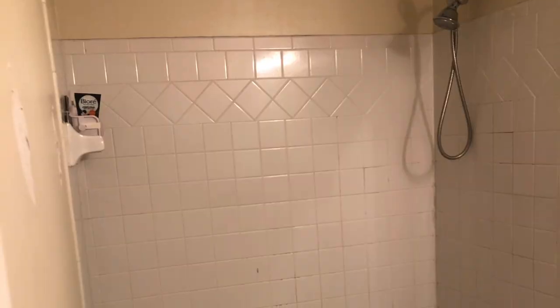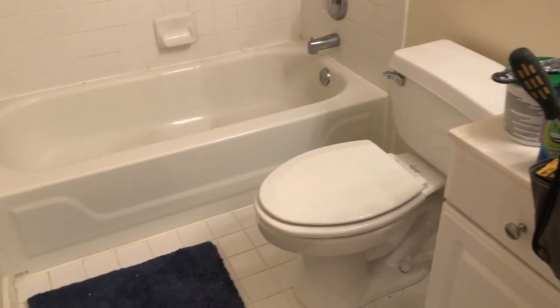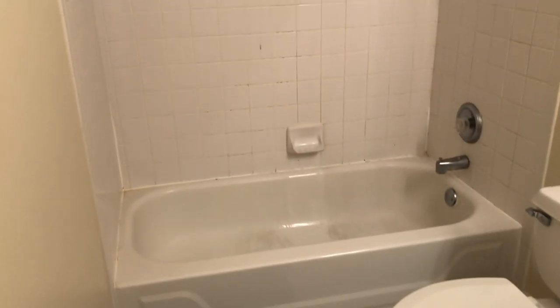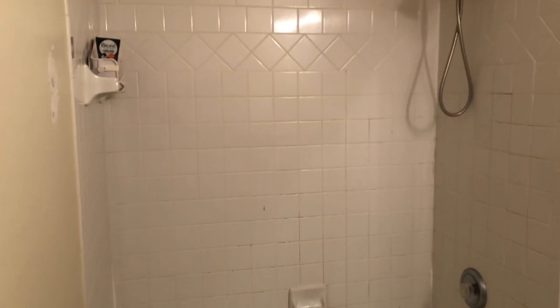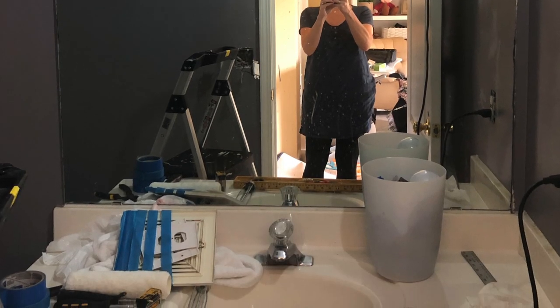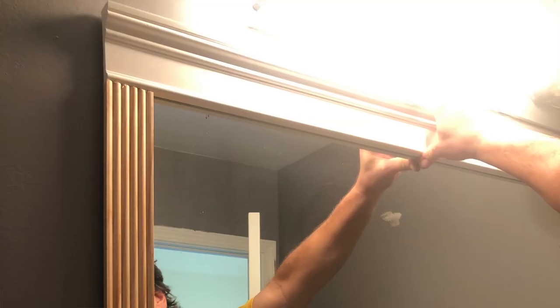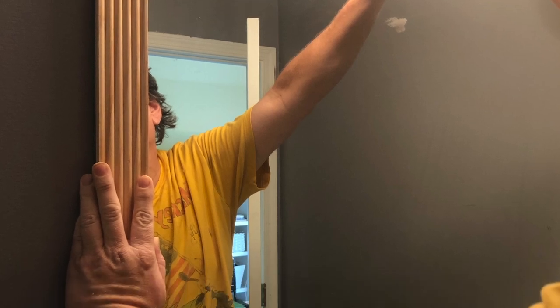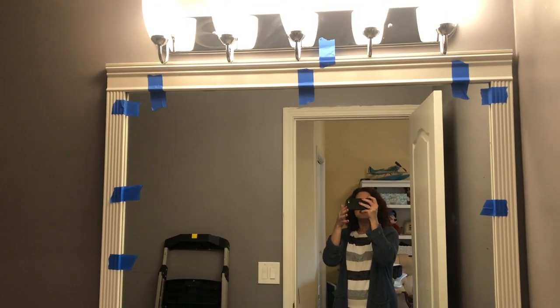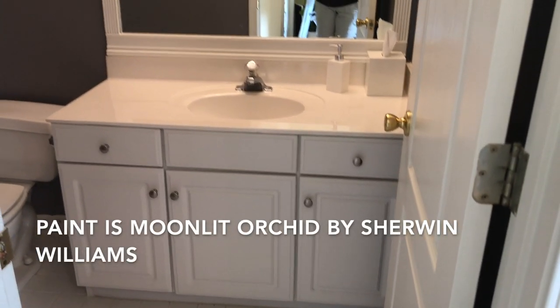After getting a quote for $14,000, we decided we did not need nor want to replace the vanity and the mirror. Instead of replacing, we would refresh what was already there, and that included getting just a new toilet seat, cleaning the old tile floor, framing out the mirror. We did hire professionals to redo the tile in the shower itself. We decided to frame out the mirror using some tutorials we found on YouTube, and I will put a couple of resources in the description box below.